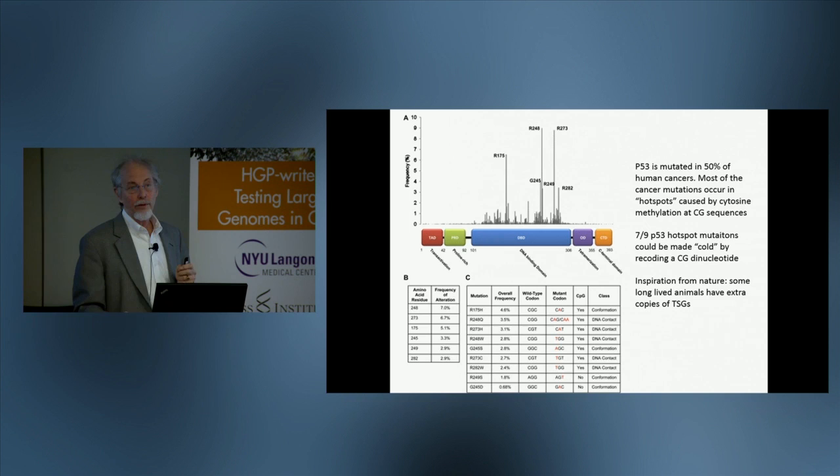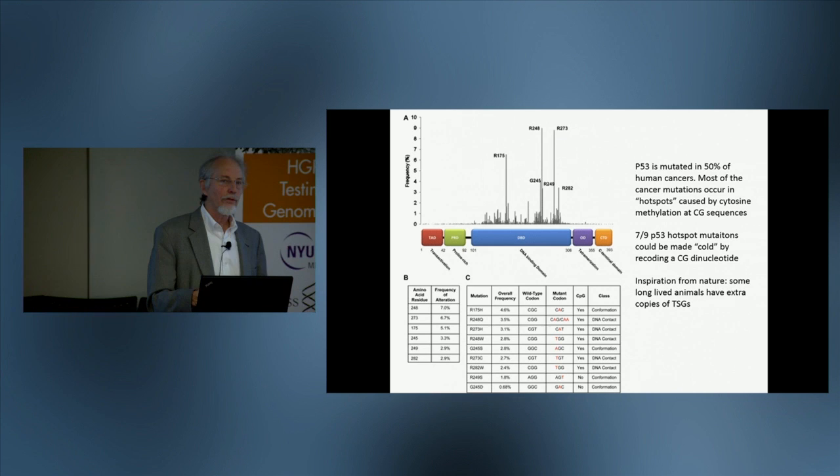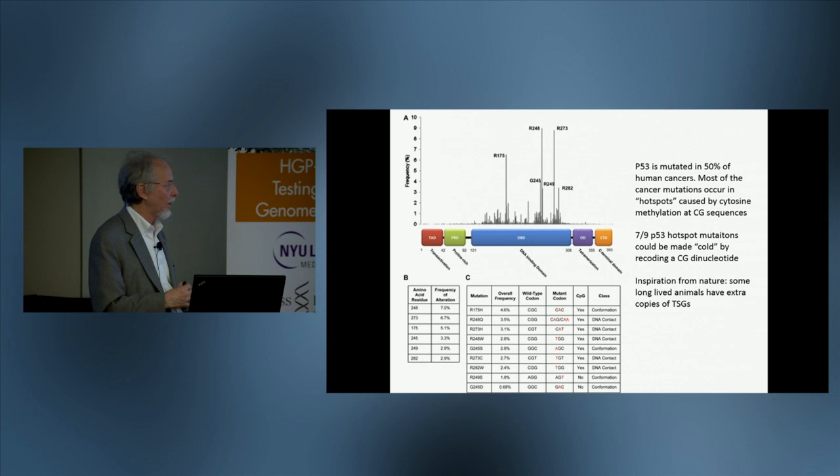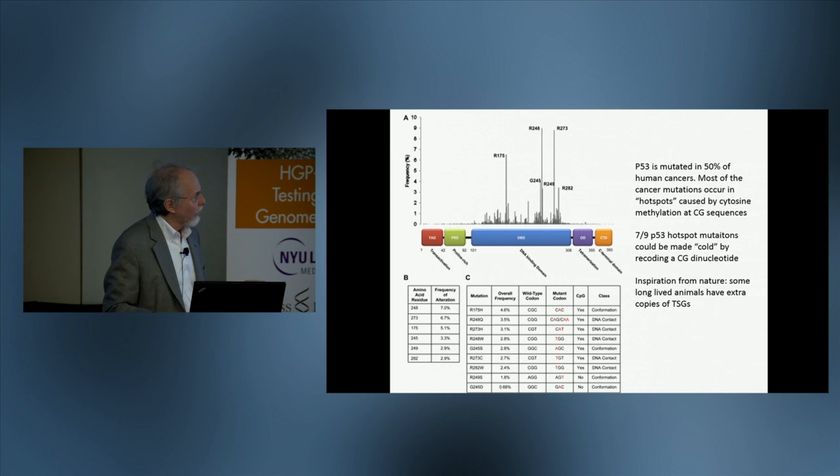p53 is mutated in 50% of human cancers, so if one never had mutations in p53, one would anticipate a major impact on cancer probability. Most of these mutations occur in hotspots, and of those nine hotspots, seven fall in codons that contain the CG dinucleotide, or CpG. All of those codons could be recoded to synonymous codons that don't contain a CG, and should therefore lose their ability to be hotspots for mutation.